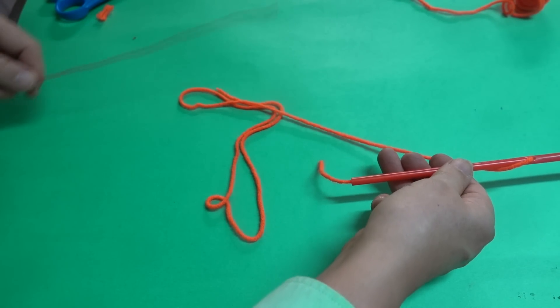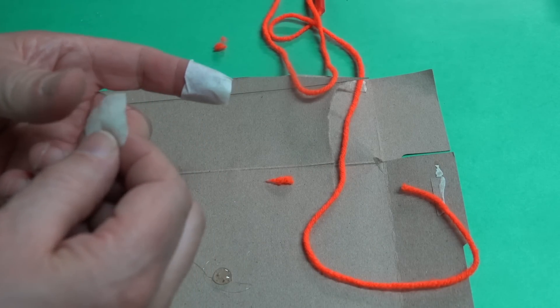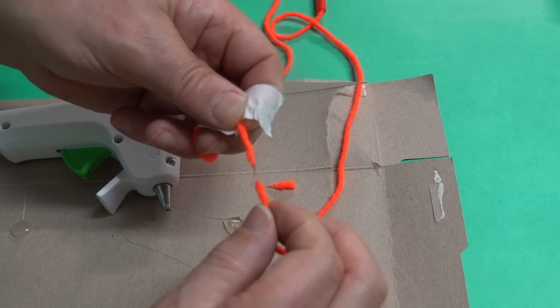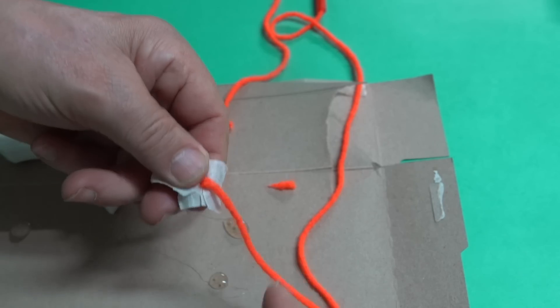After feeding the string through the straw, the two ends need to be joined together. My personal preference is to use heat, so I'm going to put some tape over my thumb and finger, use a little bit of hot glue, dip the ends in, stick them together, and then roll it into as small a joint as possible.